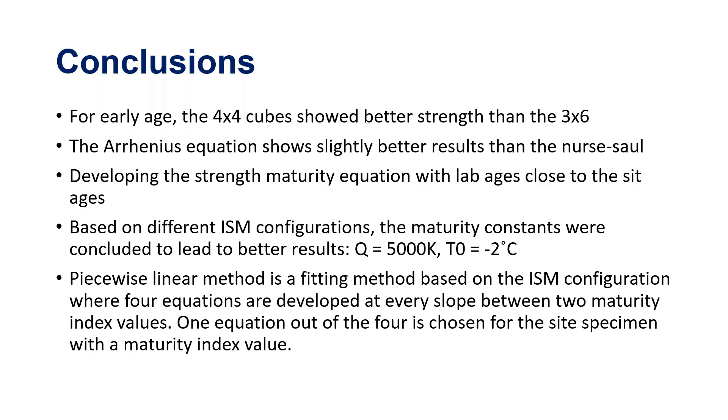Specifically, for T₀ we are recommending negative 2°C, and for Q we are recommending 5,000 Kelvin. The piecewise linear method is the fitting approach we propose for the maturity curve. We are developing and analyzing equations to be presented in the guide, along with conversion factors between cubes and cylinders.